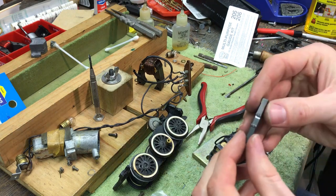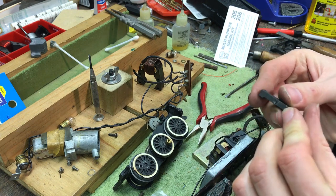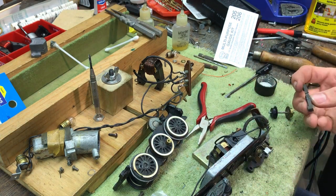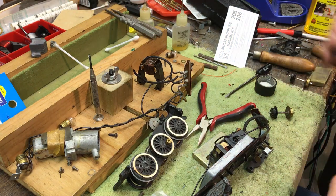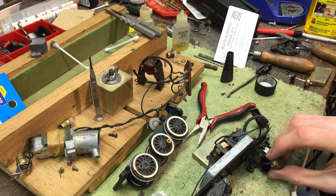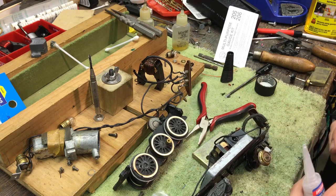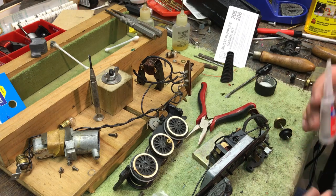So I actually filed this edge down — you can see it's a bit shinier in here — just a tiny little bit, and that will allow this to snap in place. What I'm going to do is put super glue all over it and then put the wheels in. These actually will go metal side up, which will be a little tricky. Or what I might end up doing is gluing it on and then putting the wheels in.